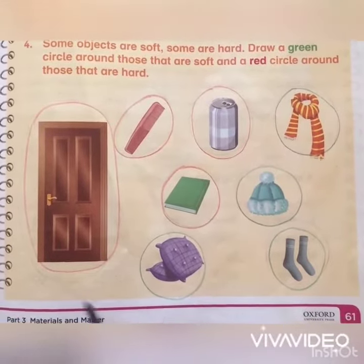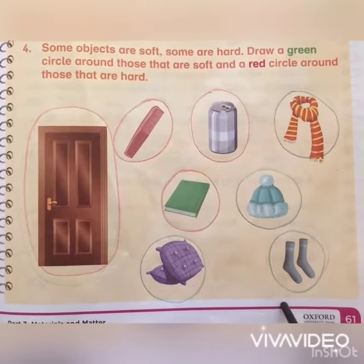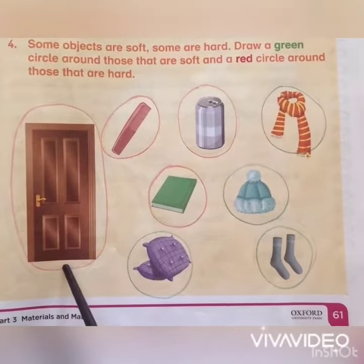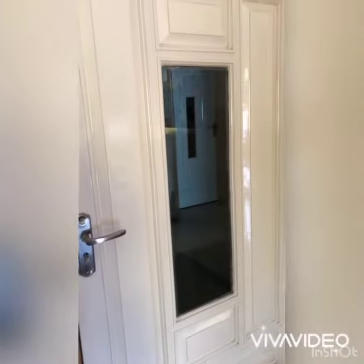I have already drawn a red circle around things that are hard and a green circle around things that are soft, but I'll show you with real images what things are hard and what things are soft. This is a door.